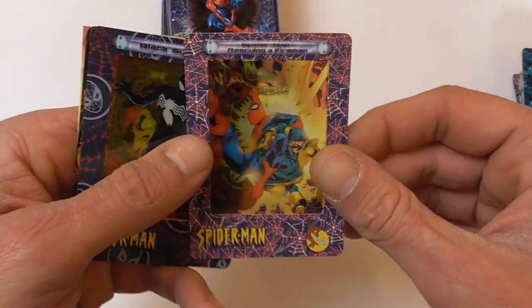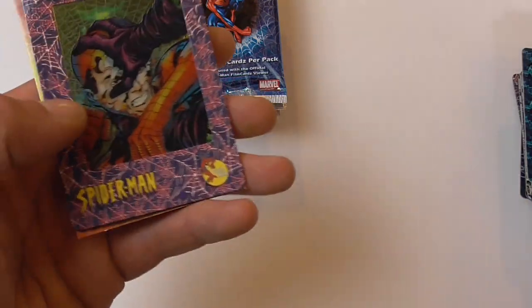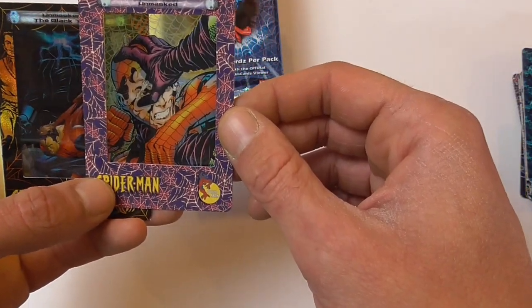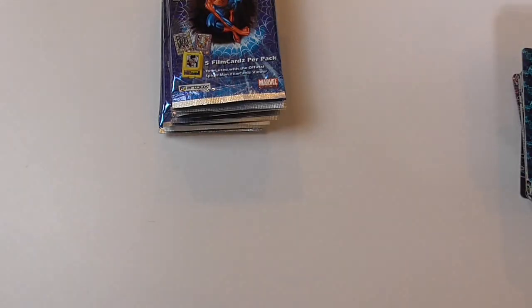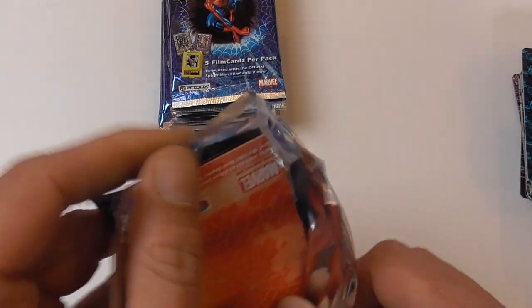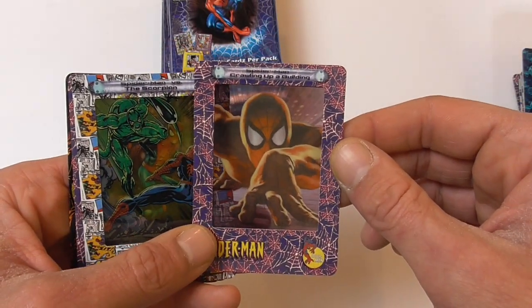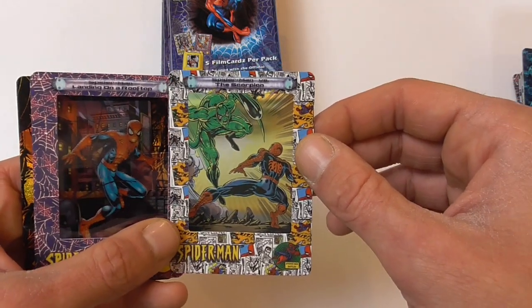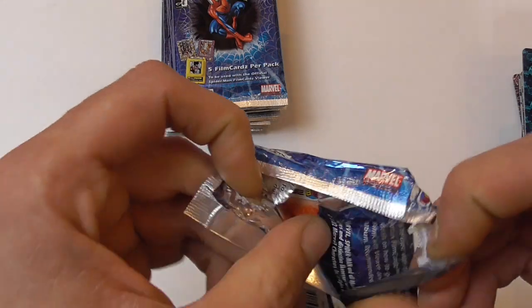The Rhino, Spider-Man rescuing a fireman, the classic black symbiote with the cover from Secret Wars 8 or 9 — I'm not 100% sure about the number — Spider-Man unmasked, and Spider-Man unmasked by the Black Tyrant chase card. The Lizard crawling up a building, Spider-Man vs. the Scorpion, landing on a rooftop, and another chase card — Spider-Man plays Guess Who. Definitely a nice amount of chase cards.